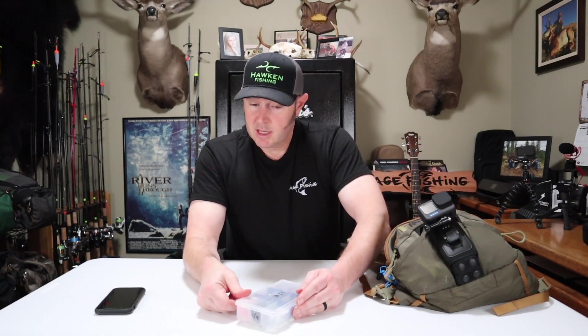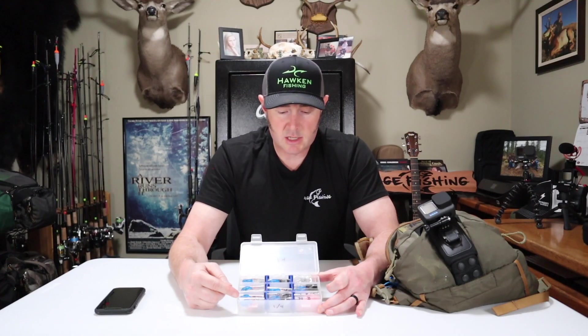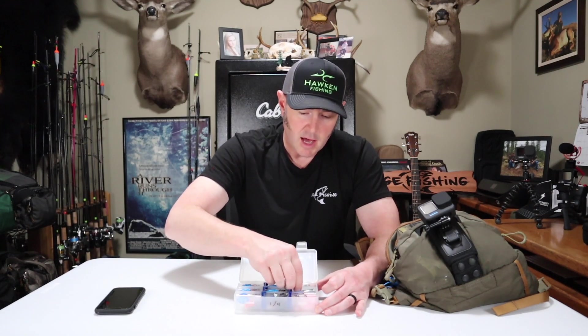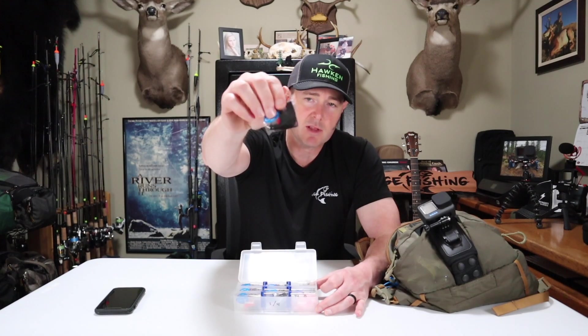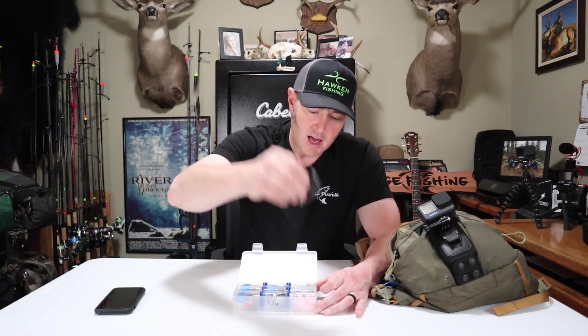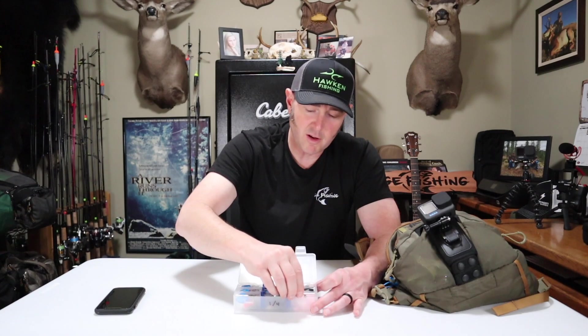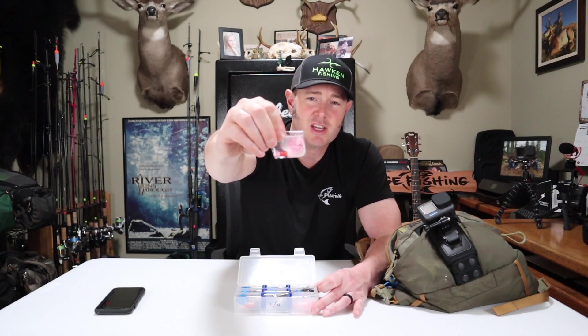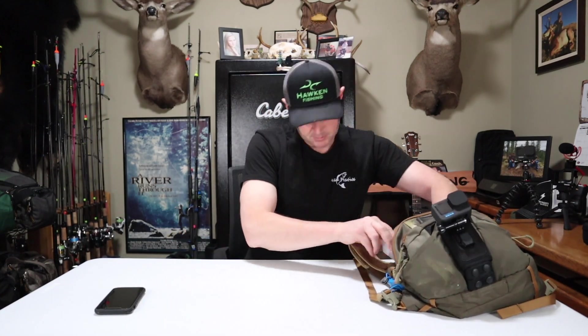My second box has quarter-ounce jigs for big water fishing. I've got a bunch of nightmare jigs, white jig heads for pink worms, and Arrow Jigs by Hawken Fishing. I also have some black and red marabou series jigs — in case the water clears up and gets sunny — and bow mac pink-and-white bead jigs, which we used to call the money jig. All are quarter-ounce.